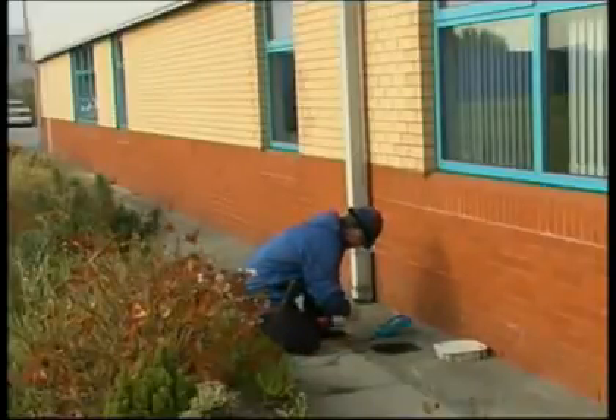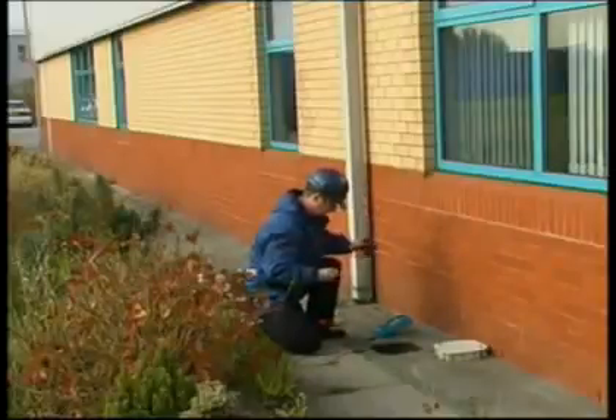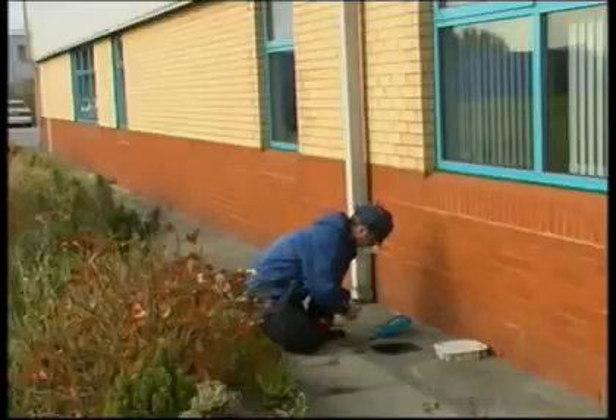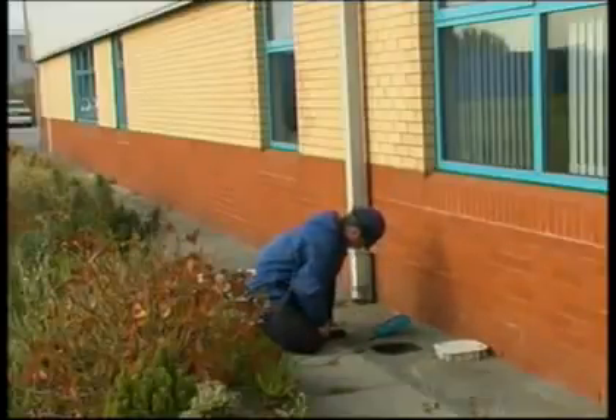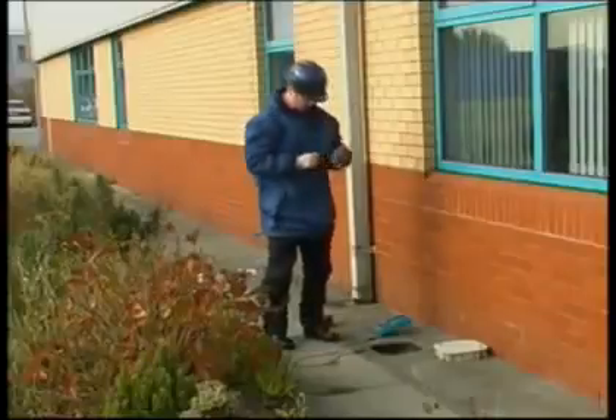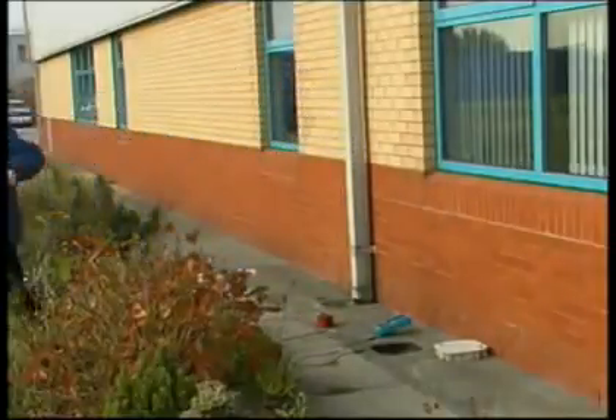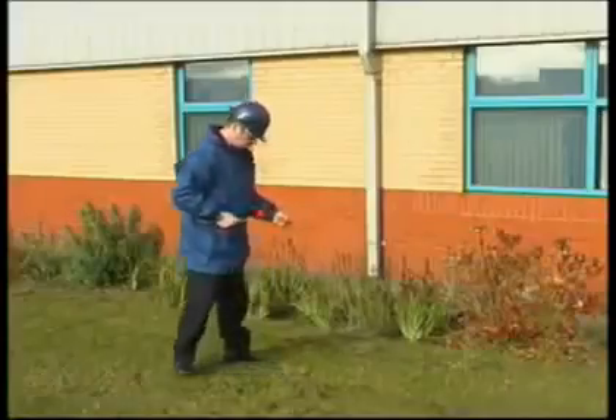The probe electrode and the auxiliary earth electrode are connected using the 25 and 50-meter red reels. The probe electrode connection is to the S socket and the auxiliary earth connection is to the H socket.